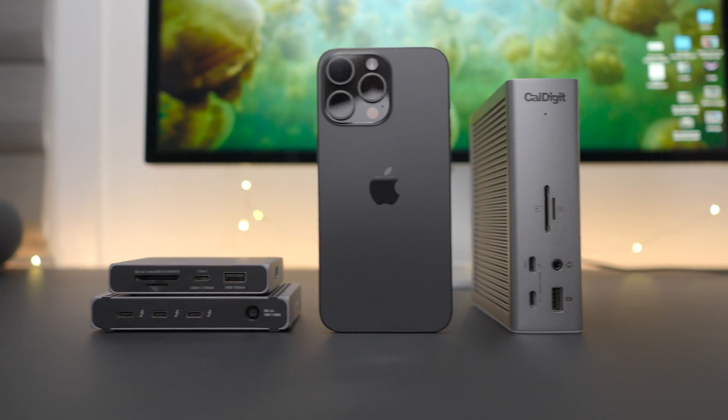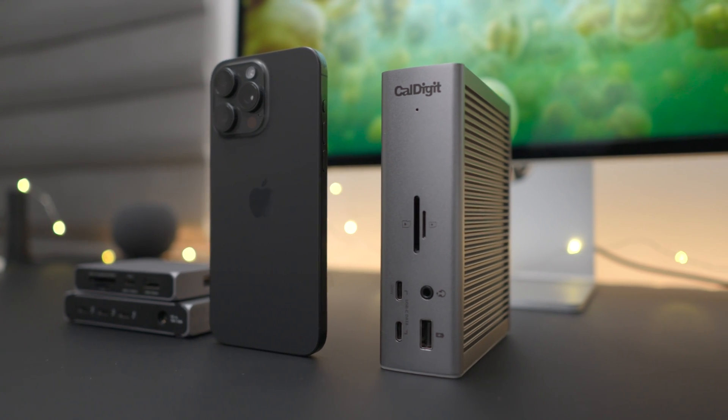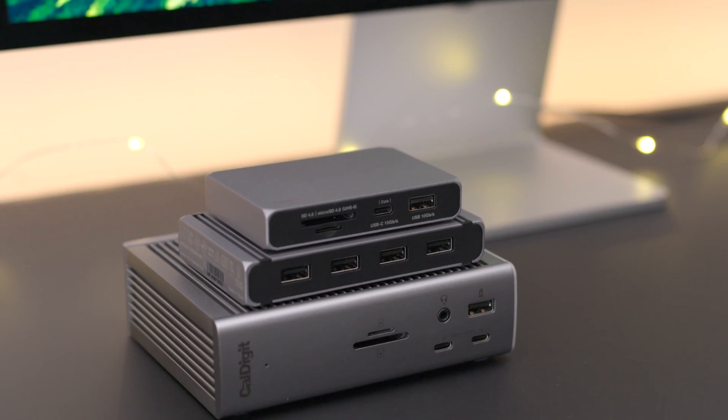If you want to maximize the functionality of your iPhone 15, why not try adding a CalDigit dock? All the links to these docks are in the description below. Hopefully that was helpful. If you'd like more details, check the links down below in the description. And if you want more videos from me, you can find me over at 9to5Mac. Again, this is Jeff Benjamin, your CalDigit brand ambassador, and I'll catch you in the next one.